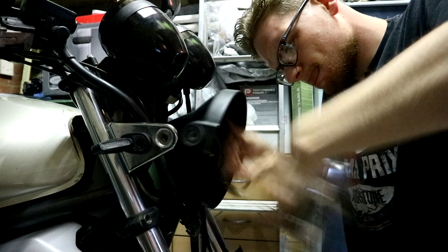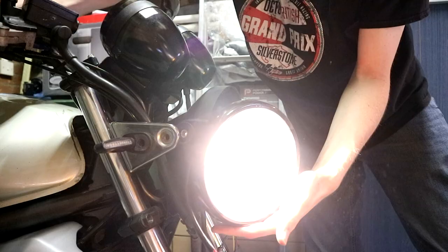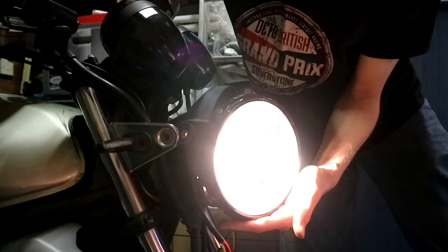With both sides unbolted I can carefully remove the headlight itself to get more access. The new headlight uses the same H4 connection as the original, which means it plugs straight in. Holy crap, it actually works! That's it, job done — we'll just leave it like that, we're finished, thanks for watching, have a good one! ...Just kidding.